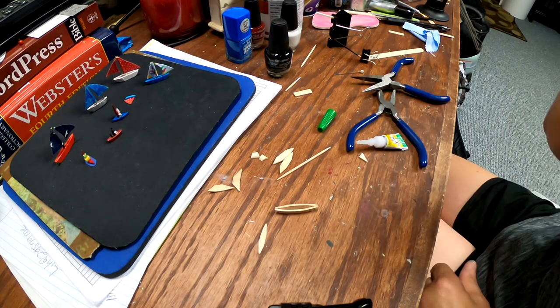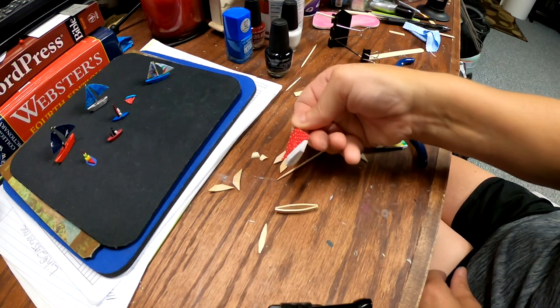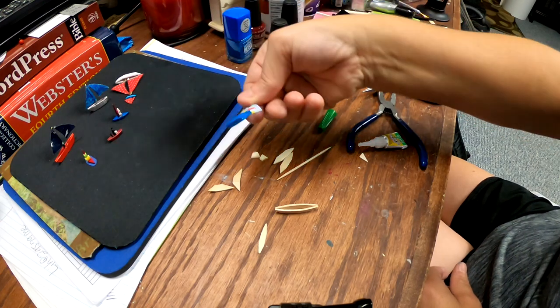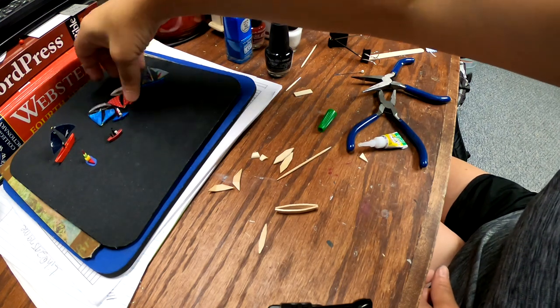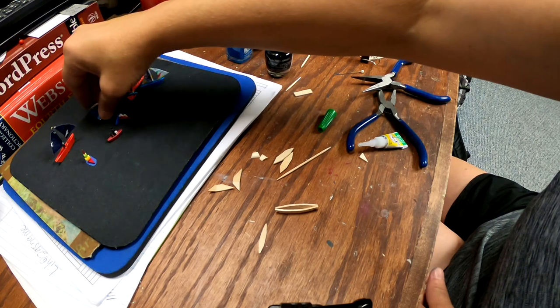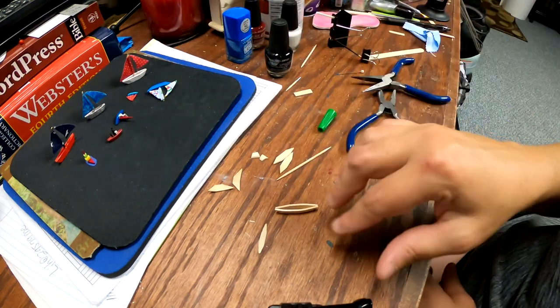Once it looks like that, you're going to take your boat and sand it. Sand it very well because when you're using gloss, all of the flaws will show. After that, go ahead and let that dry a little bit.